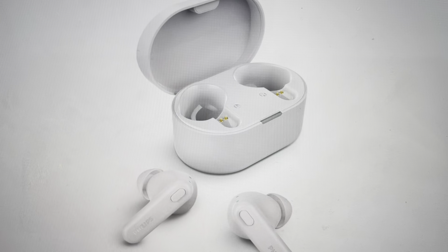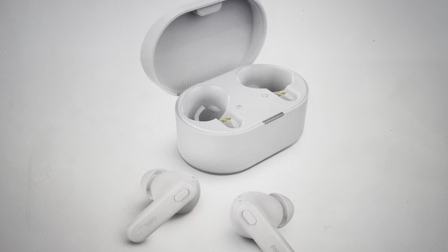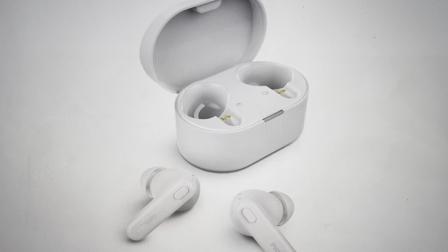The first thing you want to do is go ahead and put them in the case, then go to whatever device you've had them paired with, turn the Bluetooth off, and have them forget these earbuds.